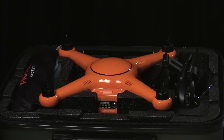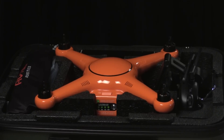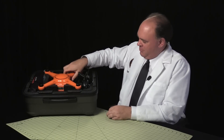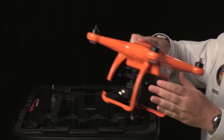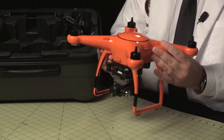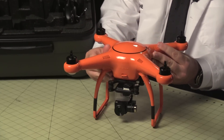So the first thing you notice is the International Safety Orange quadcopter. Autel also makes a white one, but orange is the color for me. My first impression is that it feels really sturdy — heavier than I would expect, but in a good way, like a serious piece of equipment.